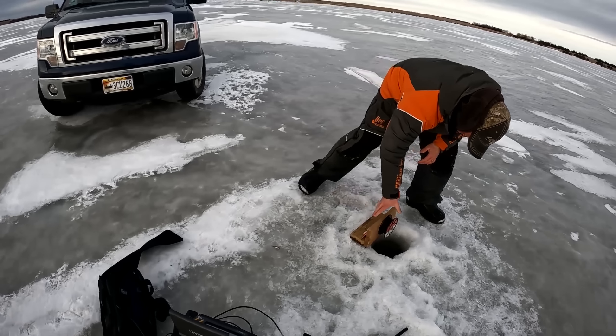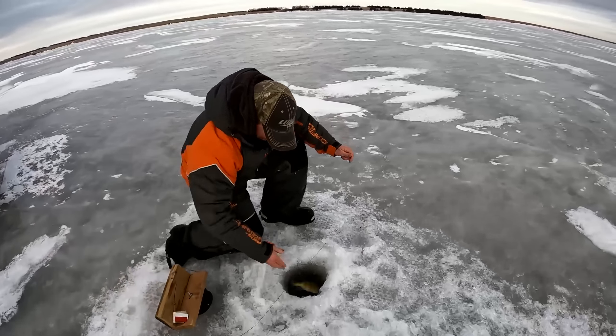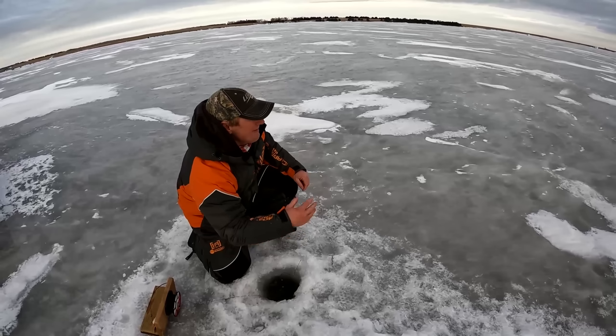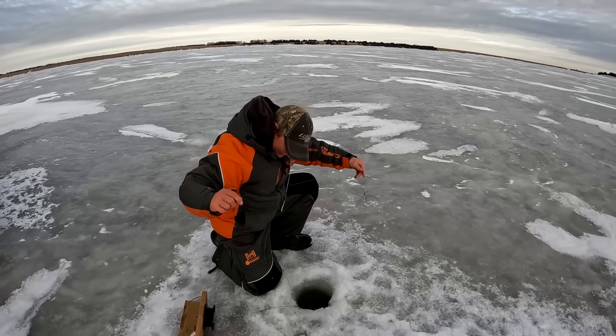Oh here he comes. He's on the screen. I had him in my hand — reaching for a nine inch perch. Hey, it was fun though.